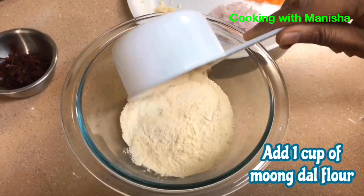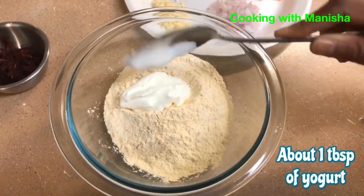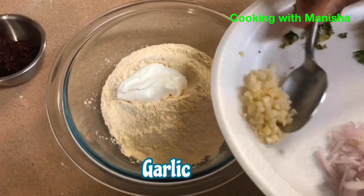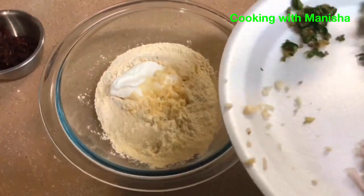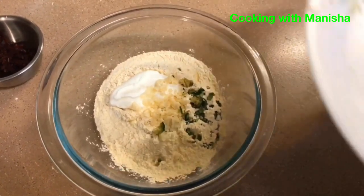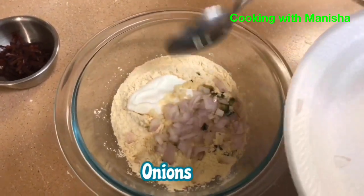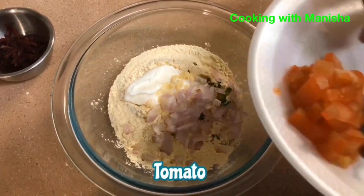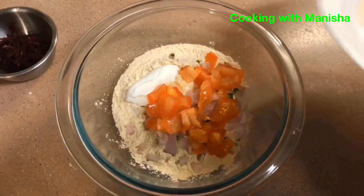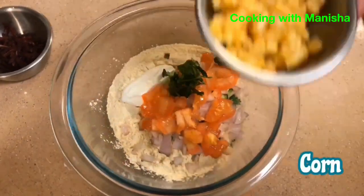Add one cup of mungdar flour to make the batter, about one tablespoon of yogurt, crushed garlic, green chili, onions, tomato, coriander, and about two tablespoons of corn.